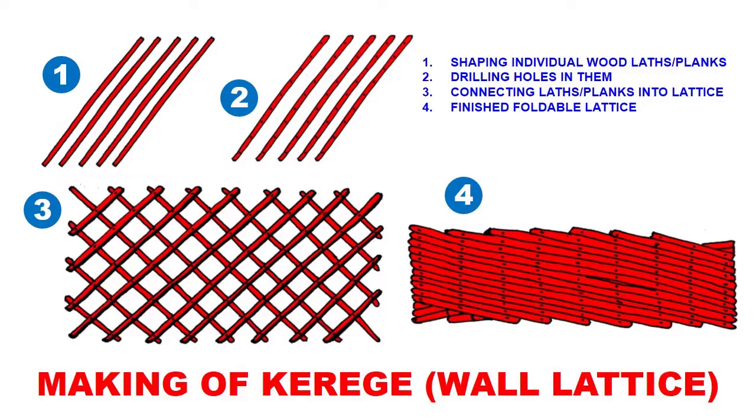Going back to yurt making: kerge, or wall lattice, was made in four steps. First, the individual wood laths or planks were shaped to proper dimensions and length. Then in the second step, holes were drilled in them at equally spaced distances.